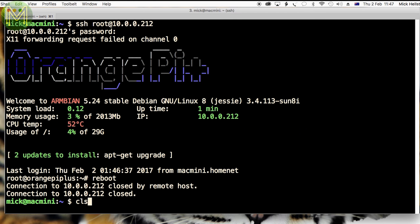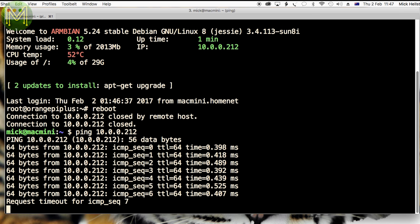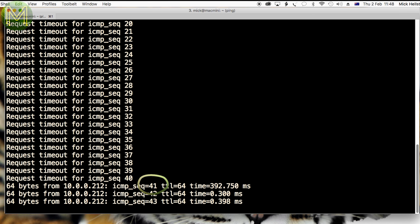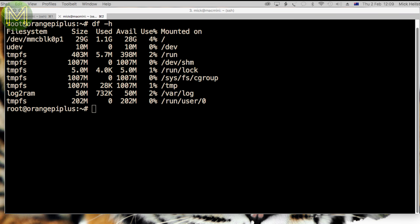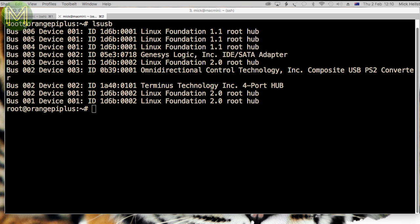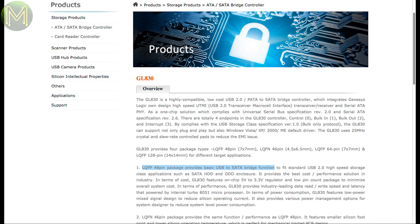The Armbian OS takes around 40 seconds to boot, which is fairly decent. Once up and running, you can see the four cores available, and the use of TempFS for transient file systems is a must for an OS running on SD. Running lsusb shows up the Genesis Logic SATA controller is actually a USB 2.0 to SATA bridge, so I'm not going to expect blazing fast performance on SATA. Genesis Logic's product guide confirms this as well.